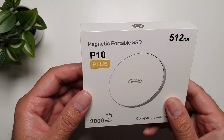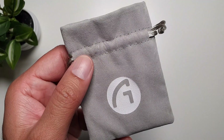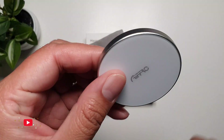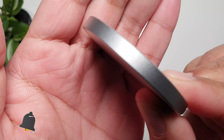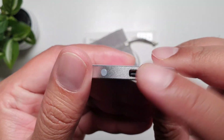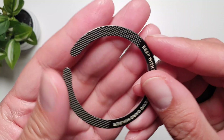Let's take a look at this magnetic portable SSD. It comes with a pouch in which you can store the SSD itself, then it comes with the SSD — and look how thin this thing is. It has a USB-C connector right here. This is really light and really thin.